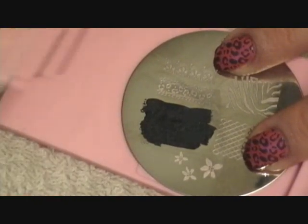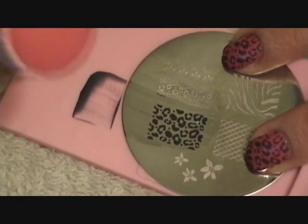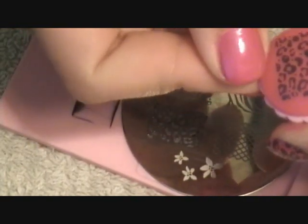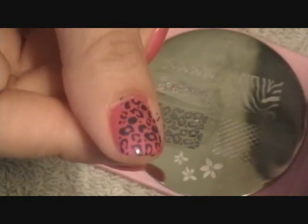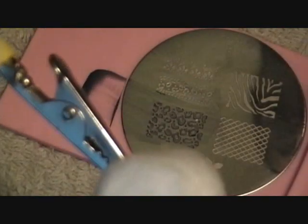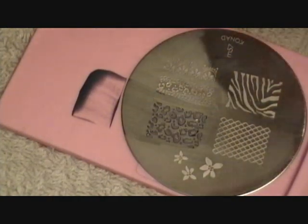You take the scraper, then you take the stamp, and then you're going to take your fingernail and place it right on there. Then you're going to take it off and wipe that off on a cotton ball. Because I'm using acetone, I'm going to use a little clip to clean the plate so I don't get my nails messed up.